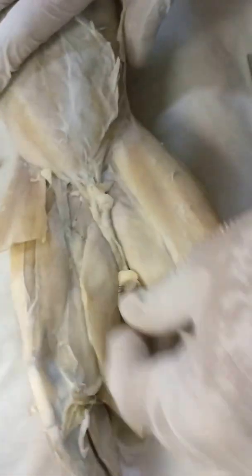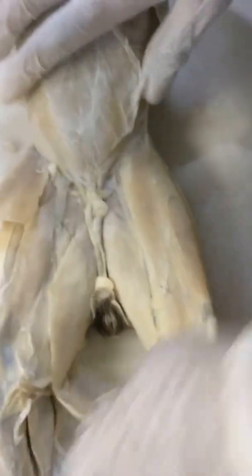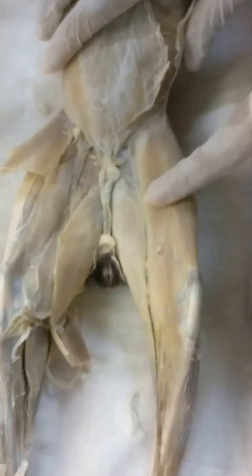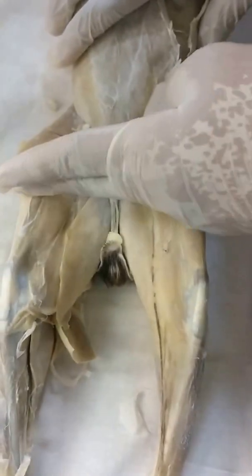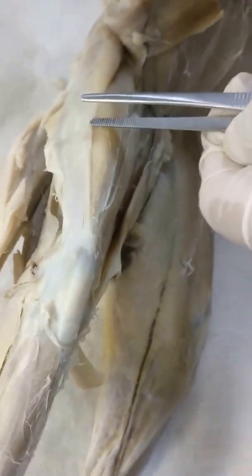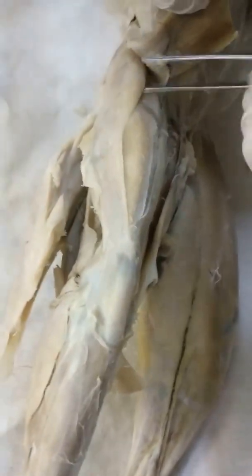Next, this is the sartorius muscle. You need to deflect it — put it in the middle. After cutting it, also try to find it on the side. There is a very thick fascia here; you don't need to remove it. This is the fascia lata.